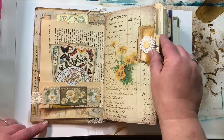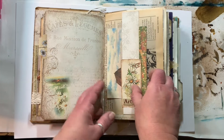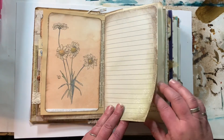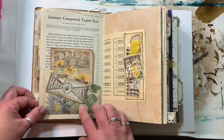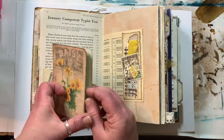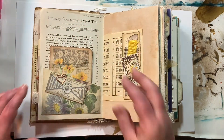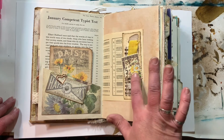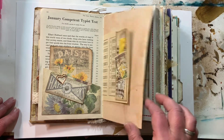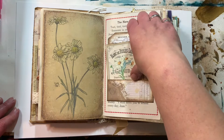I made this little tab. There's a belly band and just a little journaling card underneath. Then we have pages and pages of stuff. I made a little booklet out of this one. A bunch of these printables I got on Etsy — I need to go back and double check who made them. I know I used My Porch Prints — this looks like My Porch Prints, but I'll have to double check.